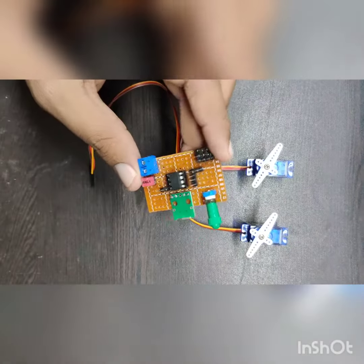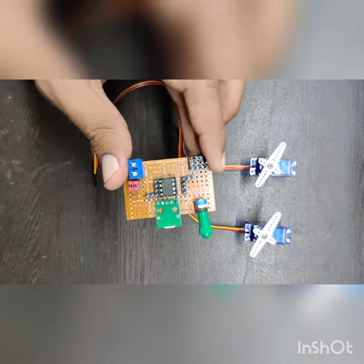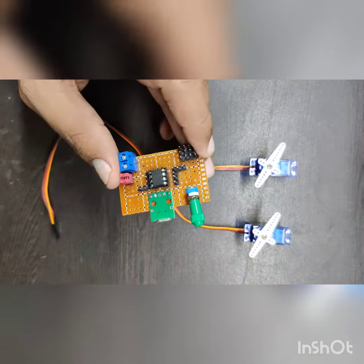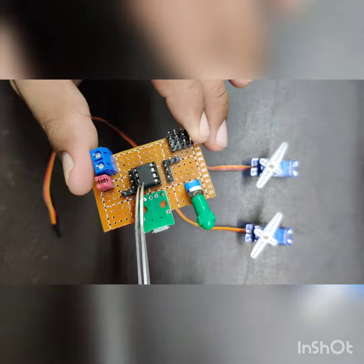Hello everyone, this is my first video on YouTube. So what I have here is a custom built PCB. I am using an ATtiny85 microcontroller.